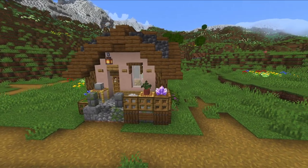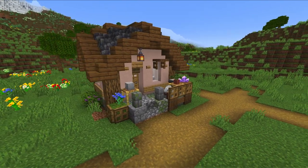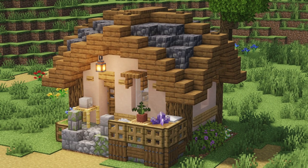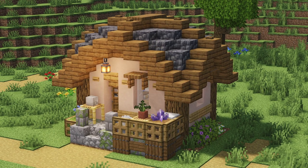And that's it for the stonemason's house. I hope I could give you some inspiration for your own village. If you enjoyed this video, please subscribe to my channel and watch the playlist to find some more building tutorials. See you in the next one!